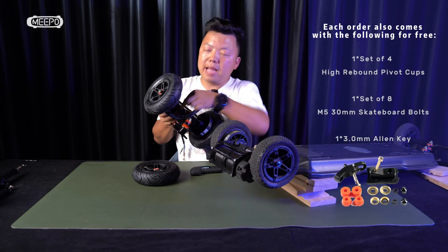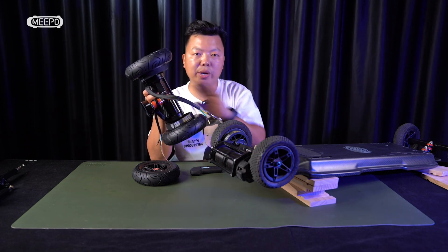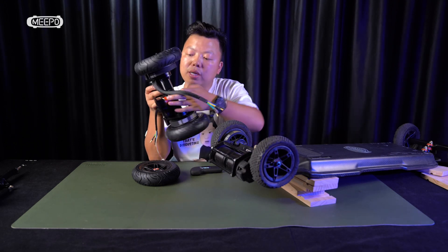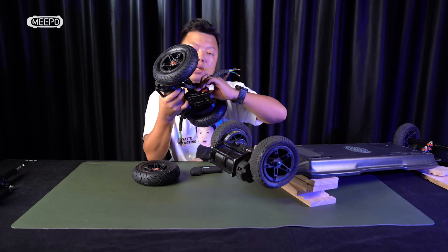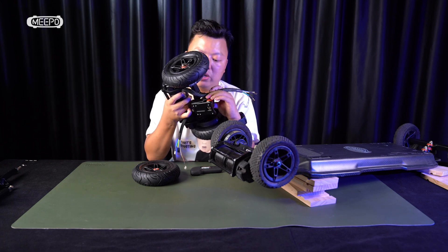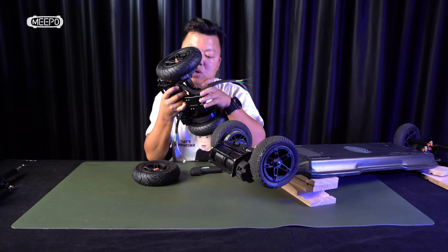The updated version is a double-kingpin truck with a CNC plate and CNC connector. There is a hanger here — the hanger has a big rod inside. It will never break; you can bend it a little, but nothing breaks. The connector in the middle is also CNC, making it impossible to break. Even if a car rolls over it, it will stand. And also the base plate — they are all very strong now.